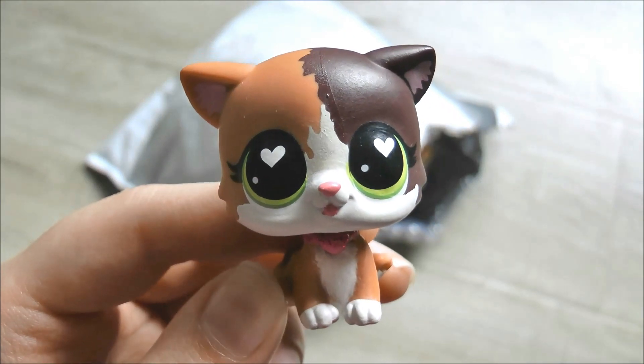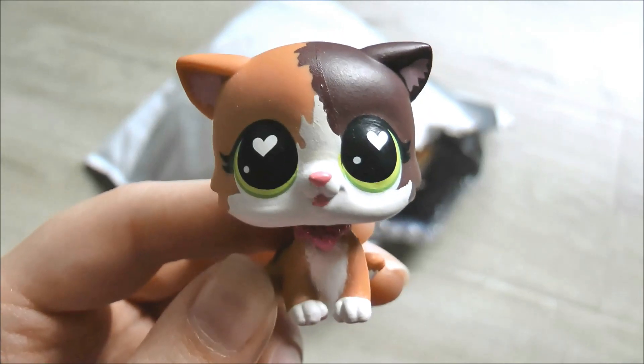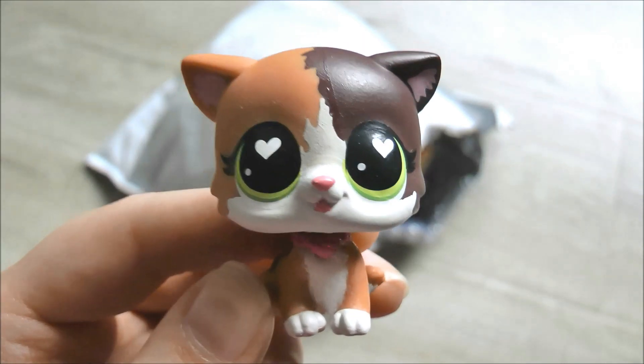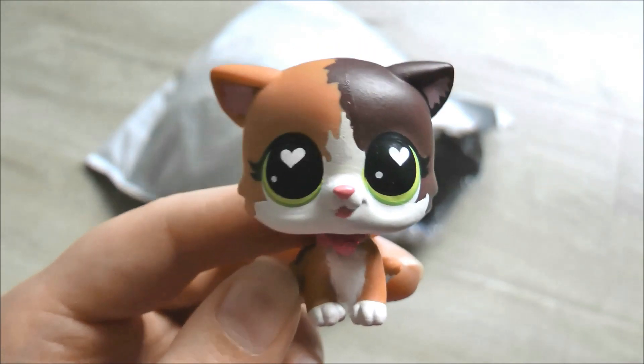Hey guys, it's LBS Honey and I'm back with another package opening video. This package came all the way from Hong Kong or China — I can't remember which — but it came fairly quickly. It's actually a really exciting package because there's two large deco pets in here and five random LPS.